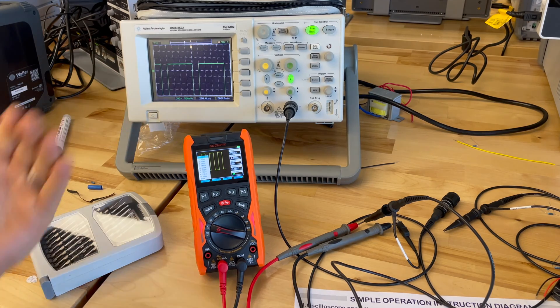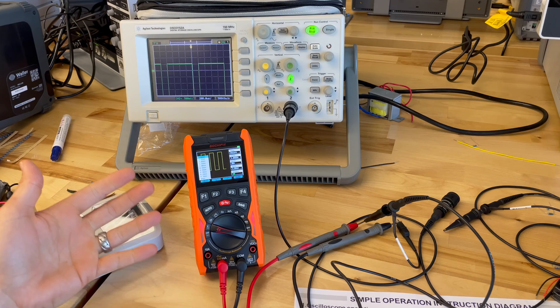If you understand what it does, you understand your needs, and it fits those needs — this might be a good fit, a good solution. Hopefully you got a little taste of how that meter works. It's a pretty interesting little meter with a lot of functionality that may not work in every situation, but for the price point, not a bad little meter. Depending on what you're doing and using it for, you may want to check it out.